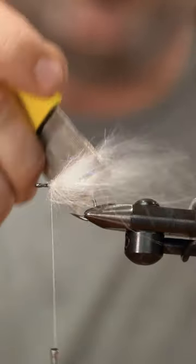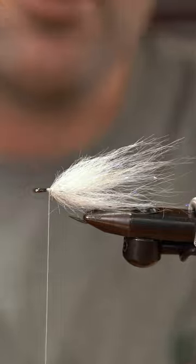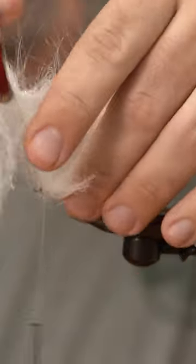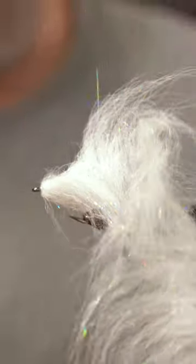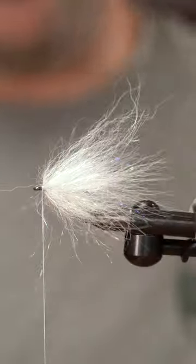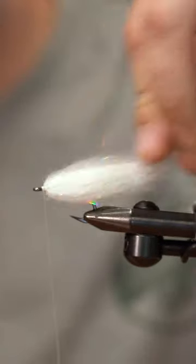We're gonna come in and just kind of lightly pick these fibers out. Three-inch Senyo chromatic brush from EP — wrap it right on top, three wraps or so. I want this one to be a little bit more sparse. Once I get all these fibers kind of untrapped, I'll pull everything back with my hands and make it pretty.